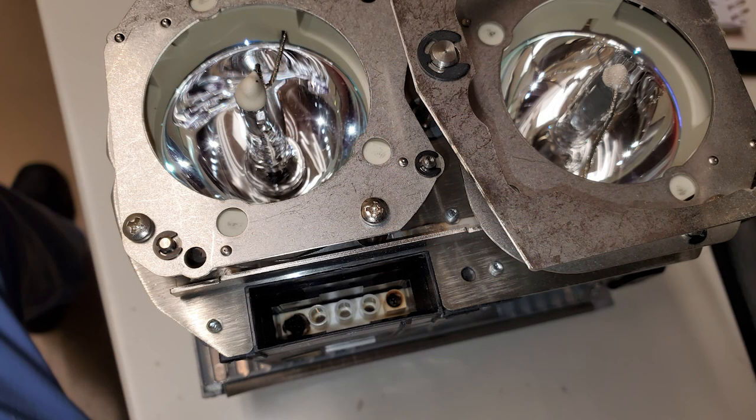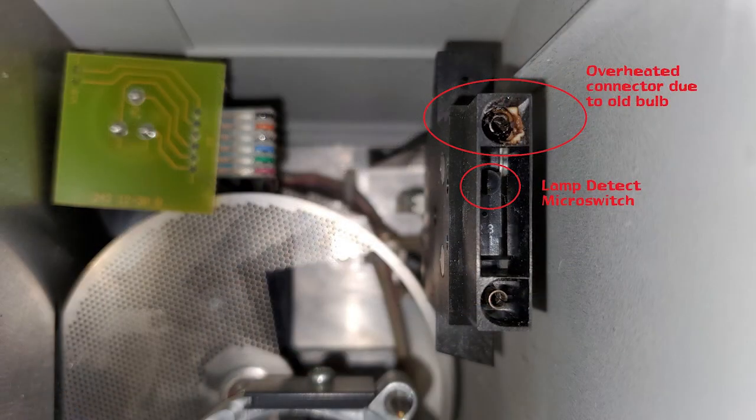This is what the lamp assembly looked like before I removed the bulb, and this is what the mating connector inside the microscope looked like before we cleaned it out and adjusted the pins. You can also notice the lamp detect micro switch — if the bulb won't slide in all the way and contact that switch, it won't turn on the light. These are just some of the problems that took this microscope out of service, all because of poor maintenance, poor cleaning, and neglect.